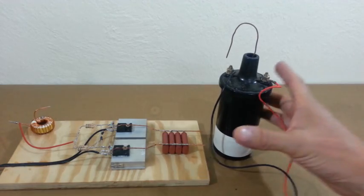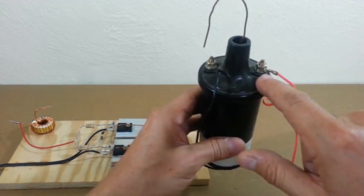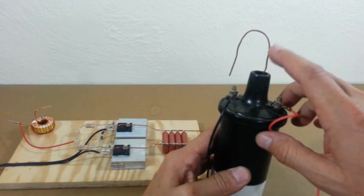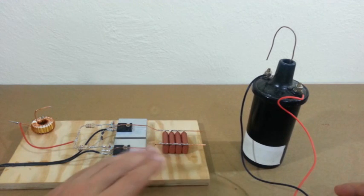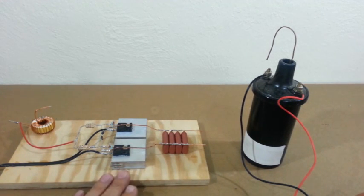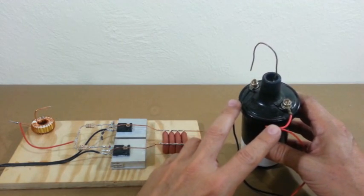This is our ignition coil. These two terminals are the primary and this is the high voltage output. However, the Mazilli driver requires a primary with a center tap, and we don't have a center tap here.